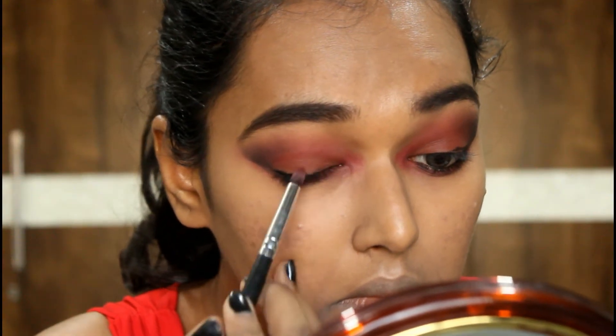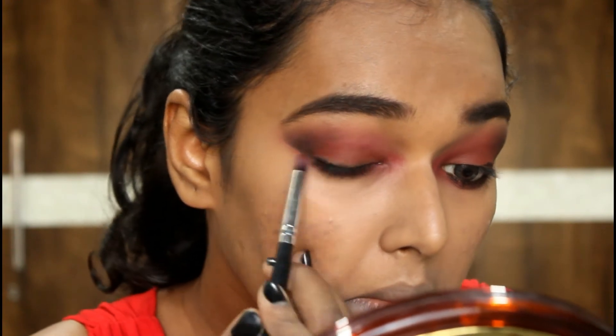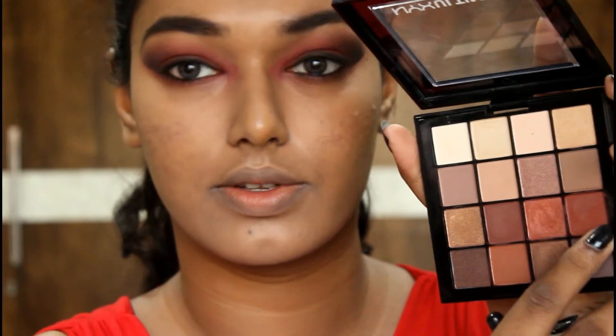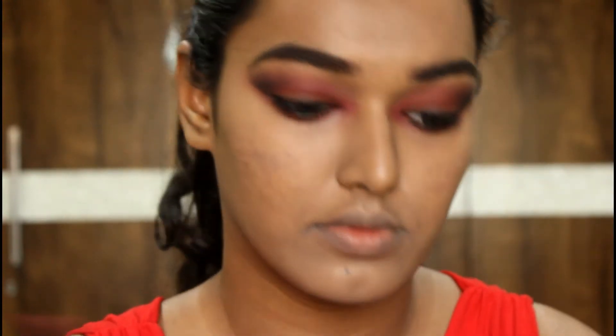Then taking the Plum kohl, I'm lining my waterline and tight line and smudging it on the upper lid. You can go messy with this — you don't need to be the neatest. I have OCD and very controlled hands but you can smudge it however you want.